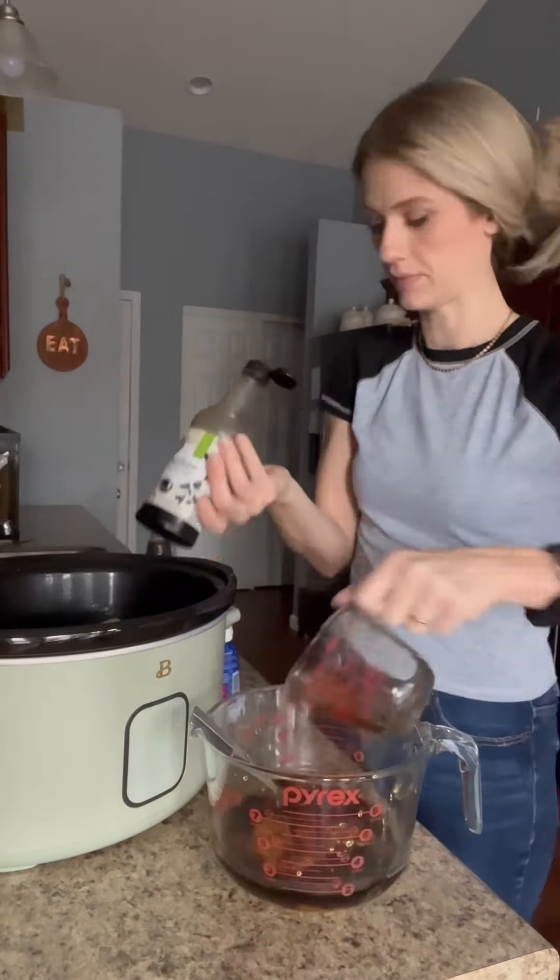And then two cups of instant rice. Set that dish aside and get a separate bowl. Add one can of cream of chicken with herbs, and then I added a cup of wing sauce. If you don't want it that spicy, only put a half cup in because it was very spicy. Stir this up really well, and you could actually put some ranch seasoning in there too.